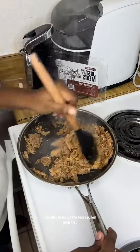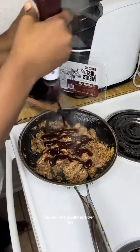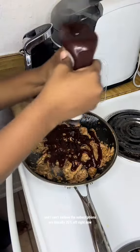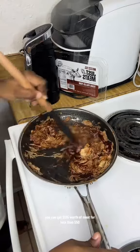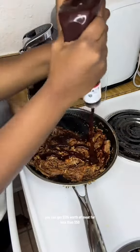I decided to try out the Texas pulled pork first because we love pulled pork over here. I can't believe the subscriptions are literally 25% off right now — you can get $125 worth of meat for less than $50.